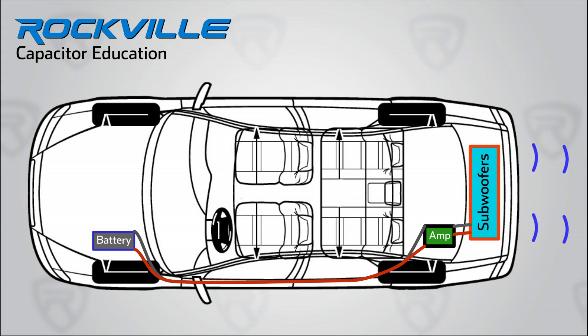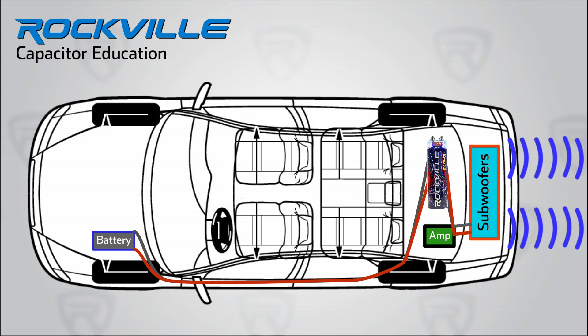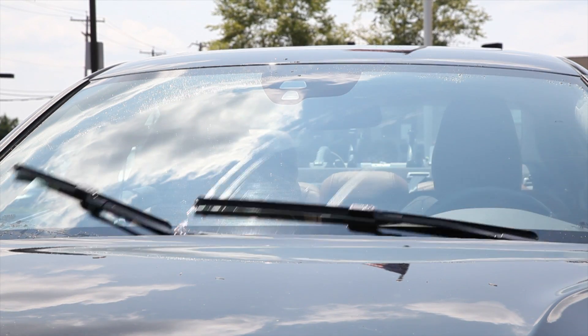What it means to you is that when your car's bass amp requires more amperage from your electrical system, the Rockville RXC2D will provide that extra current so that your bass sounds tight. And of course, you can say goodbye to those dimming headlights and slow wipers every time you hit a bass note once you have your capacitor installed.